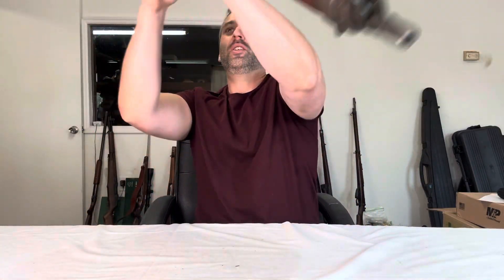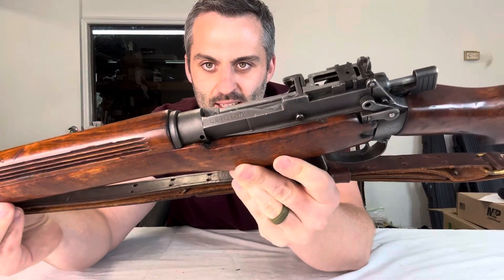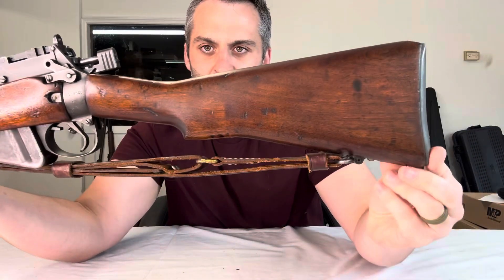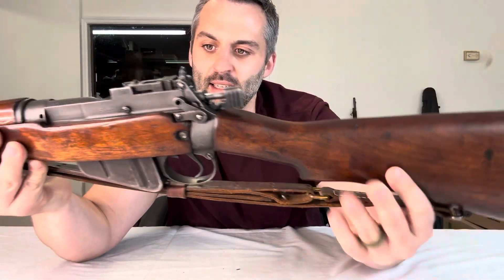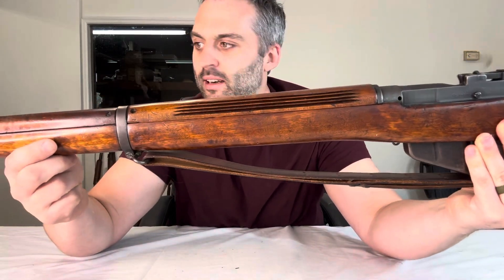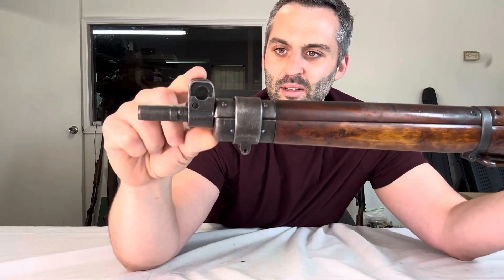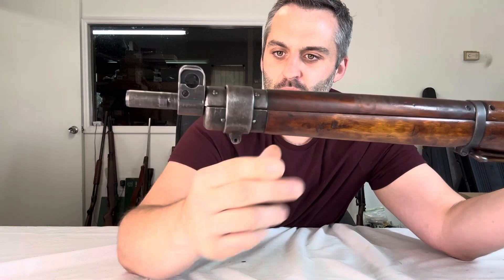I wanted to, as best as possible, just show off this receiver. You'll notice it's a little bit more square — it's a little different than most of the Lee Enfields you've probably seen. Here's the stock of this particular one, and this guy really is in not bad condition, overall pretty fair. Here's the forend, and the barrel is also kind of unique. These sights are a little bit more square; I feel like the other ones are a little bit more rounded.